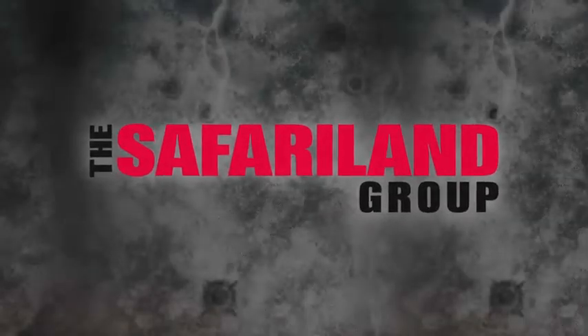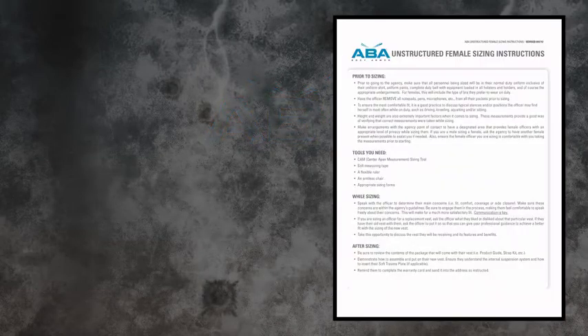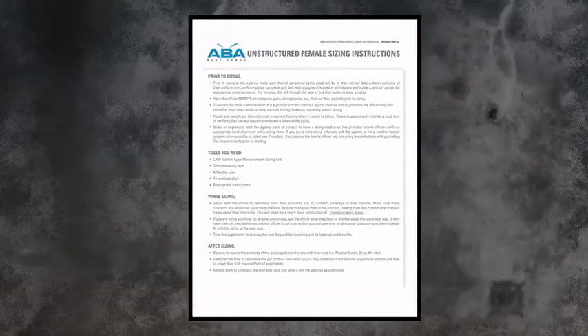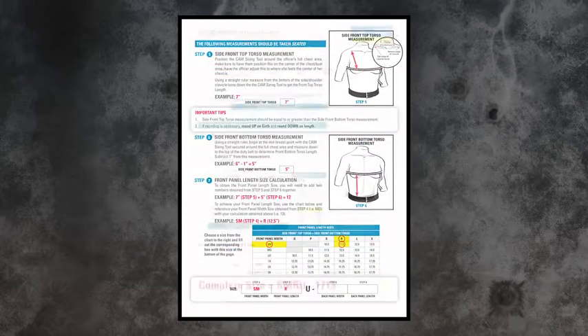The Safariland Group presents ABA Body Armor Female Unstructured Sizing Instructions. In this video, you will find step-by-step instructions on how to size ABA female unstructured body armor. Please have your sizing instructions available, as we will be referring to them throughout this video.